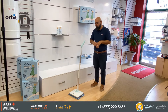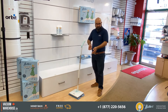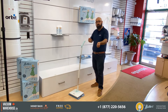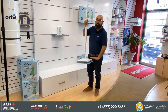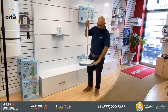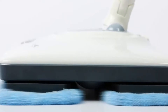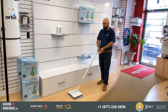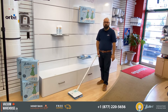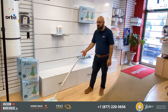Instead of you going back and forth across all the floors with a bucket and mop, this thing has oscillating pads that do the hard work of scrubbing for you — over a hundred times a minute, they oscillate. So all you have to do is turn it on and guide it. I can use a finger to move this along any type of floor.